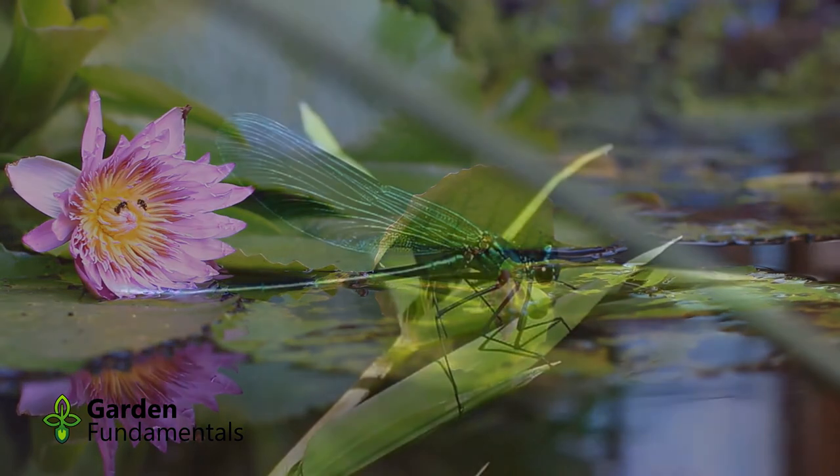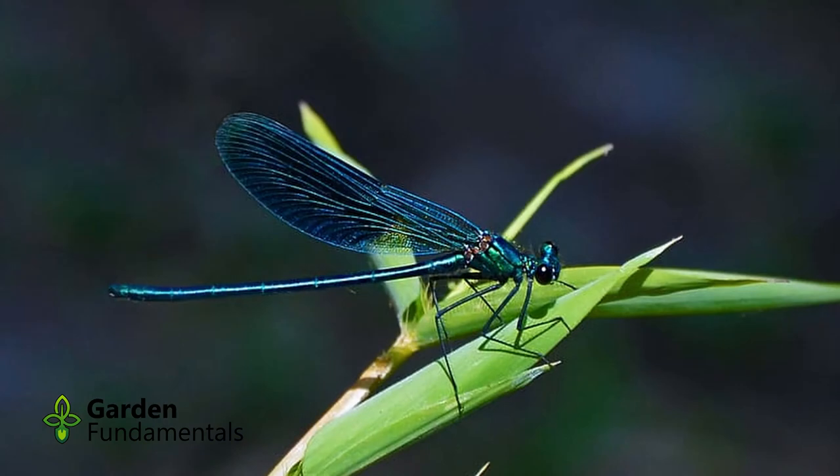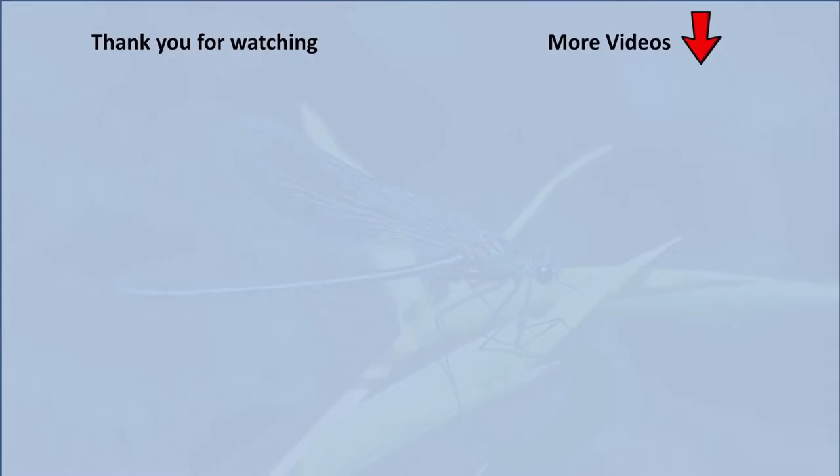If you create a natural pond, dragonflies will find it. Even if you don't meet all of the above suggestions, they will still find your pond. To find out more about building natural ponds, click on the picture of my book, or watch more of my pond building videos by clicking on the playlist to the right. I hope you have a great time with your pond.